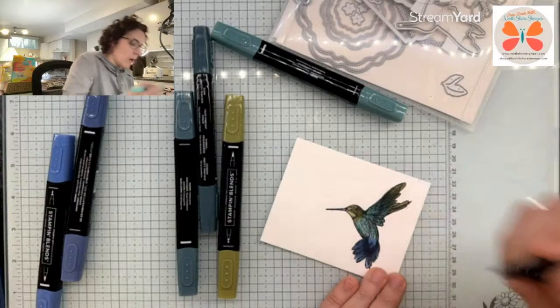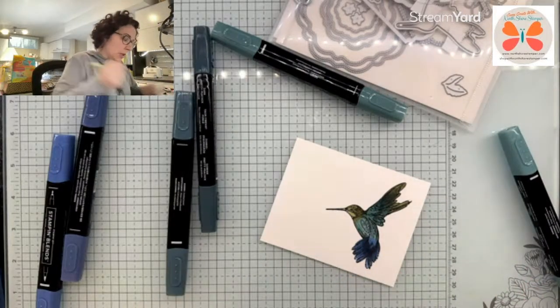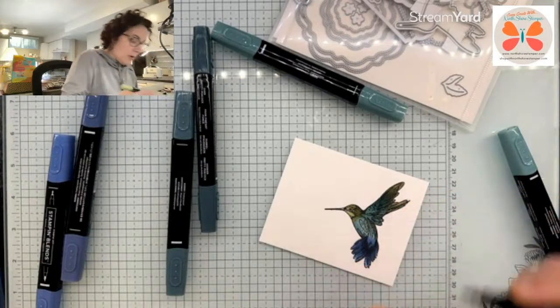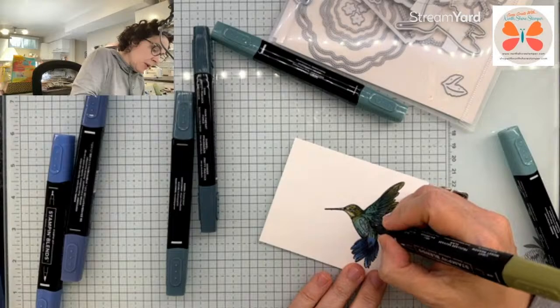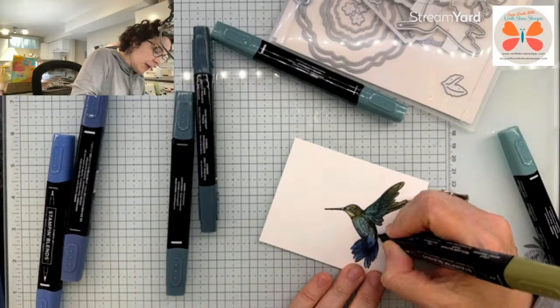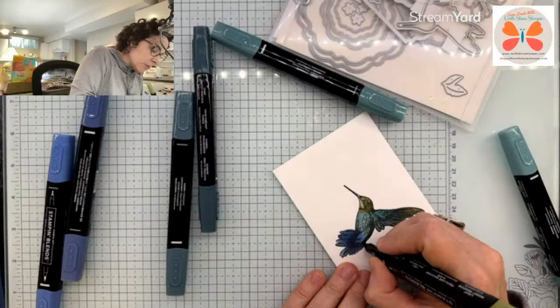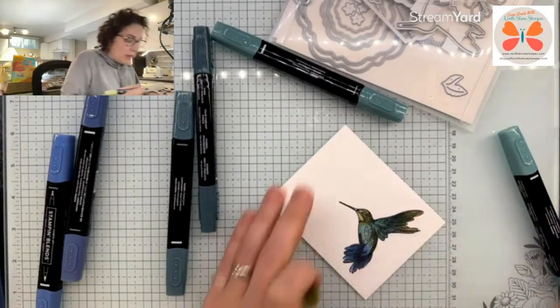So come in there — I've gone with my Lost Lagoon. Now I am going to pull in... I really need new Mossy Meadow. What did I do to them, do I use them that much? So I'm just adding some hints of Mossy Meadow in there.